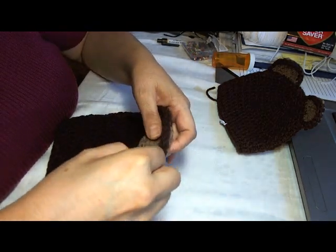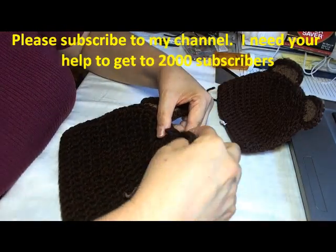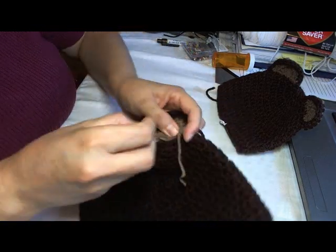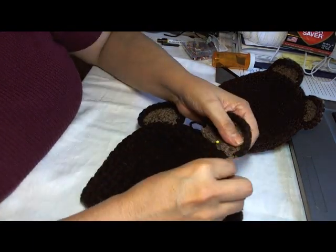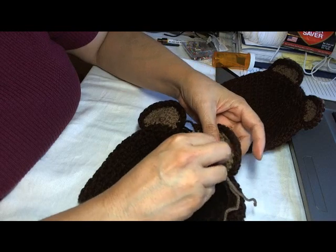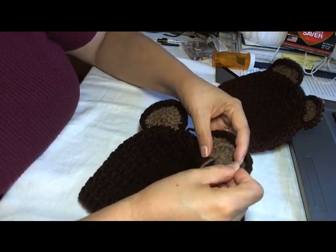If you want, you can pin it on — and I'm going to put the pin going the opposite direction so I don't prick myself. You want to make sure that all the tails we have here are going towards the bottom, because we are going to sew these tails in at the end, or tie them in at the end.